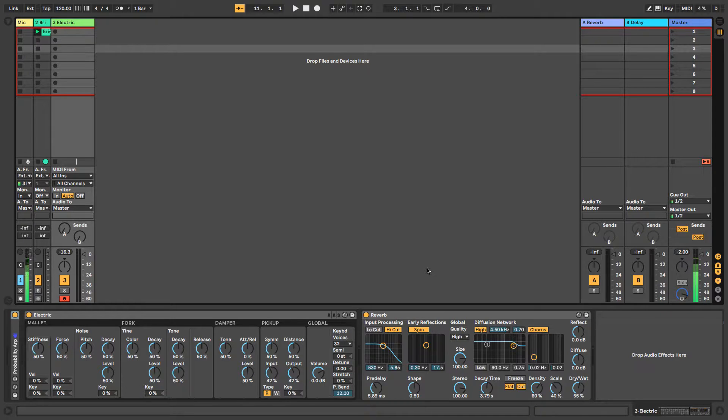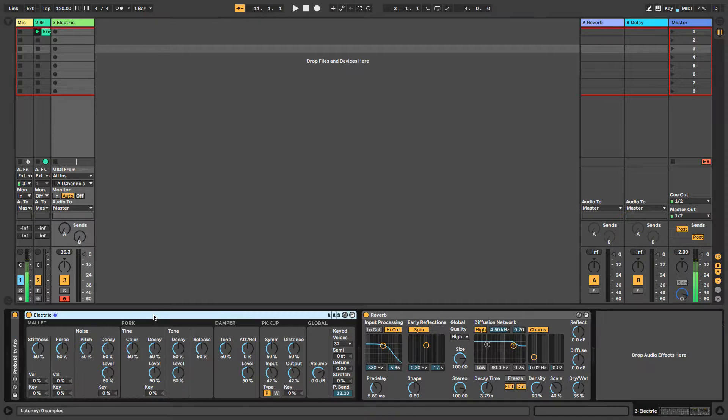To briefly recap: you have the key that activates the mallet, the mallet hits the fork, and the fork is amplified — that's how we hear it. The fork has two elements: the tine bar where the mallet hits, and the tone bar responsible for pitch or frequency. There are basically five sections within Electric: the mallet, fork, dampener, pickup, and global settings.